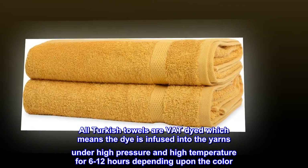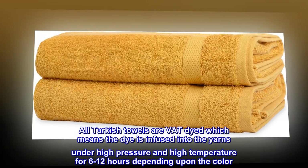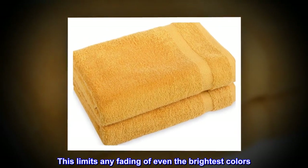All Turkish towels are vat dyed, which means the dye is infused into the yarns under high pressure and high temperature for 6 to 12 hours depending upon the color. This limits any fading of even the brightest colors.